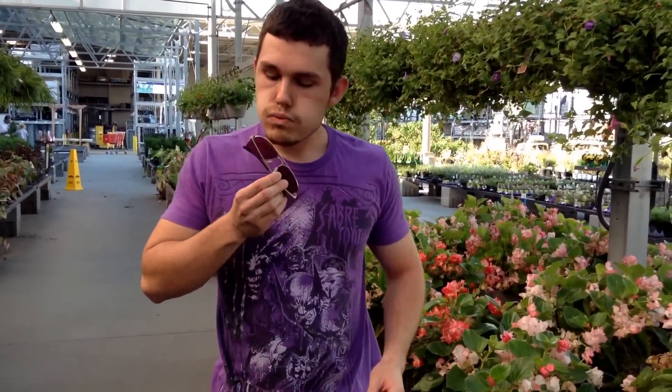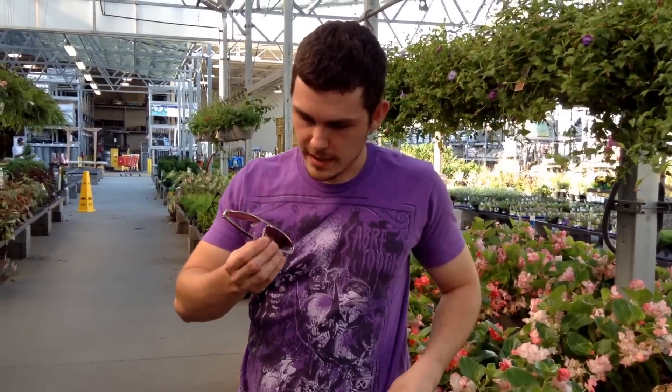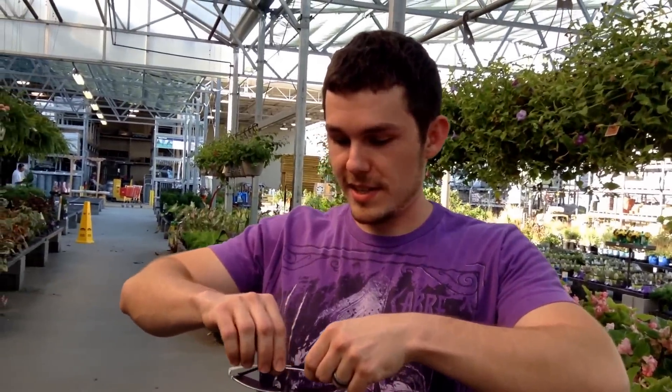You ready? You ready to see a whole different world? There's something on them. Okay. You nervous? I think so. Yeah, I'm kind of shaking.